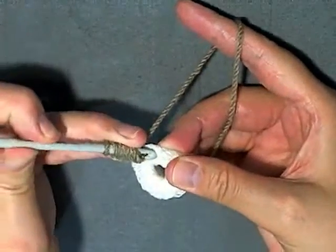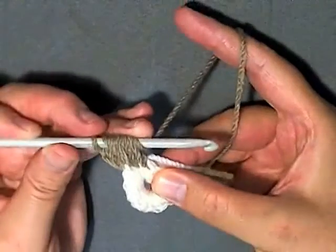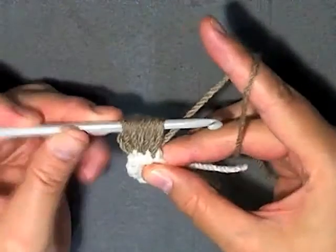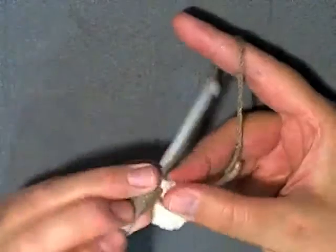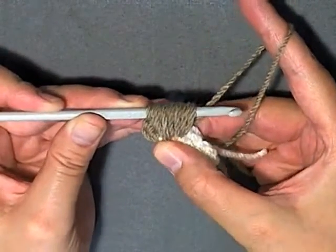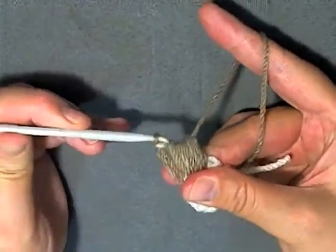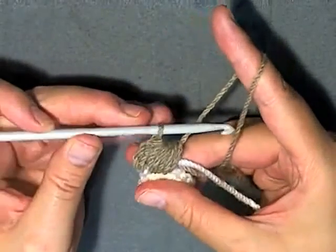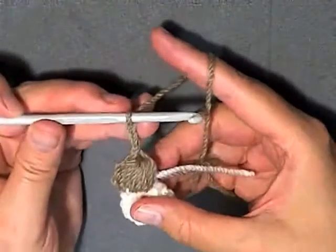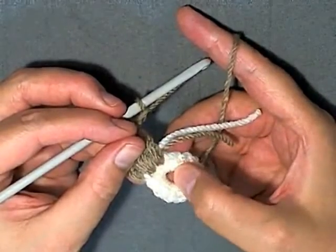Then yarn over, go into the next stitch, pull up a loop and pull up. Yarn over, go into that same stitch again, yarn over pull up. Again for the third time you want to yarn over, pull up a loop and pull up - so you've done that 3 times in this stitch and 3 times in this stitch. You should have a total of 13 loops. Yarn over, pull through all 13 loops. Then chain 3.